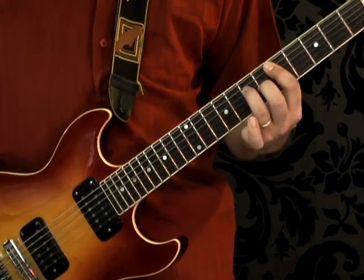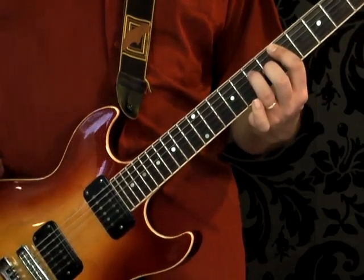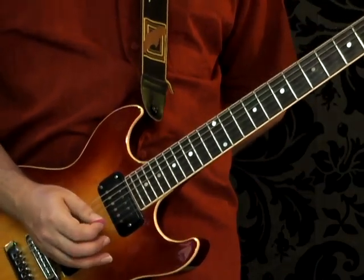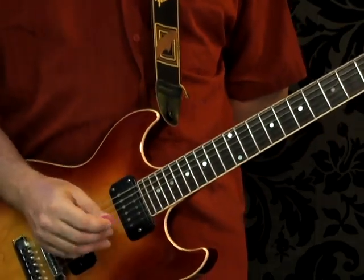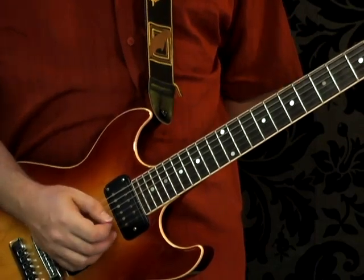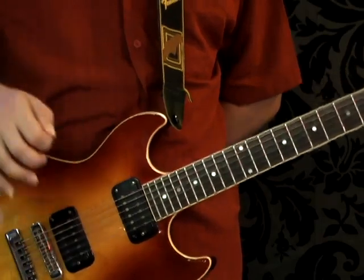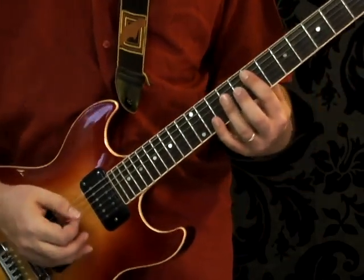He fills the space with an open B hit — just a plain open B string. If you have a whammy bar, do a whammy bar dive with that open B. I don't have a whammy bar on this guitar so I can't demonstrate it, but it's just an open B hit — grab the whammy bar and push it down.